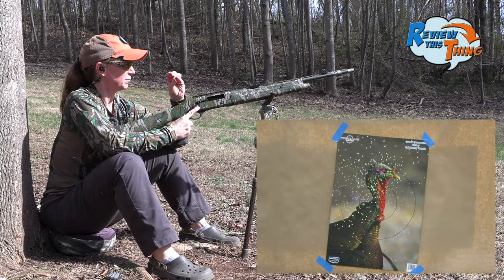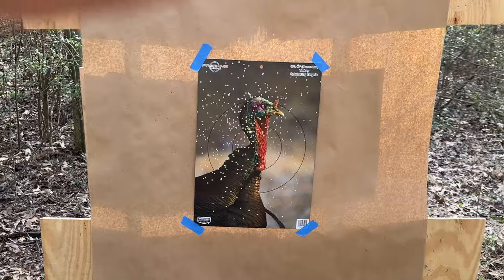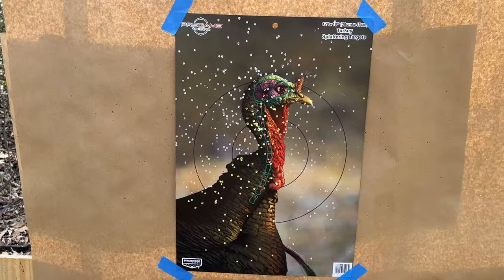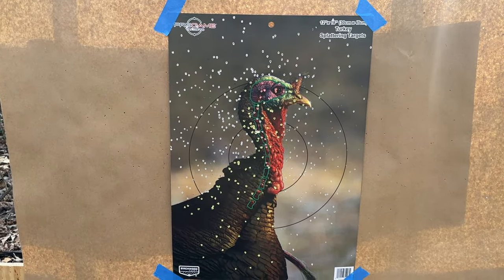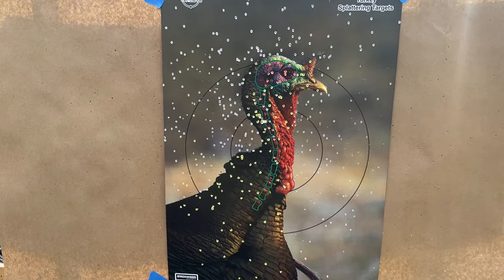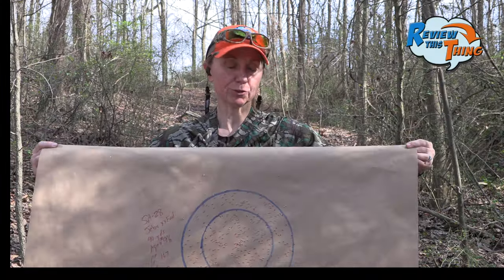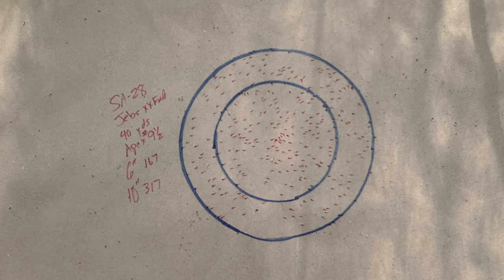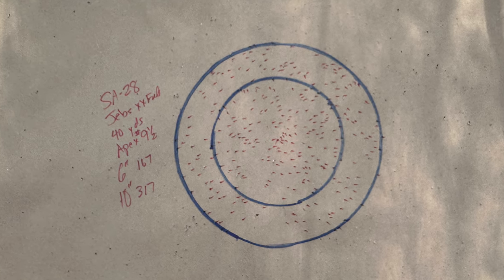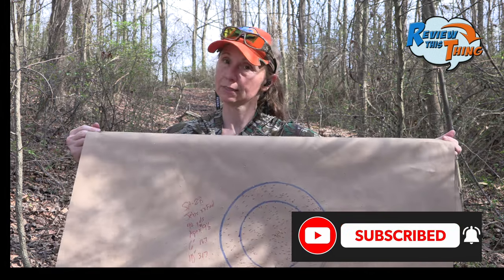I aimed probably about four-ish inches lower — we'll go see what that looks like. That aiming point is much better. I really wish these targets were like they used to be; it's harder to see them from 40 yards away, but that's not too bad at all. These are 9.5 shot, so you expect there to be more shot than a 9. In our six-inch circle, 167, and 317 in a 10-inch circle. If we can get over 300, we're excited — so pretty impressive.